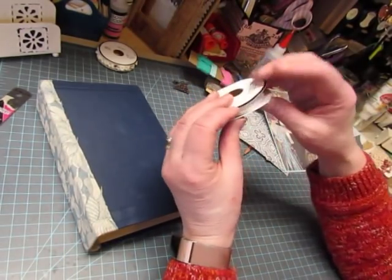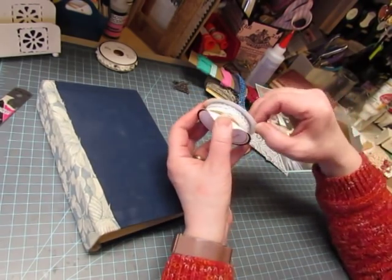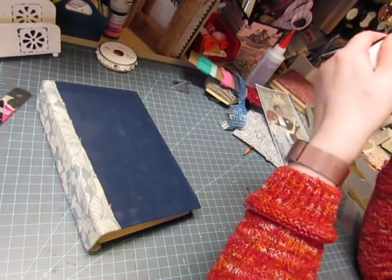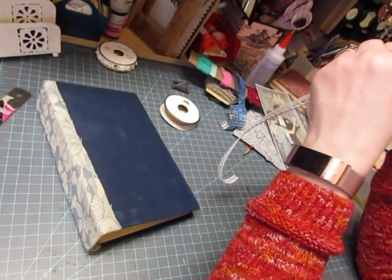I have this trim that has some gray in it. I don't know if I have enough to put down here. I can't find the end of it — it's taped. Why would I do that? Well, there's not enough to do the front and the back, I don't think.